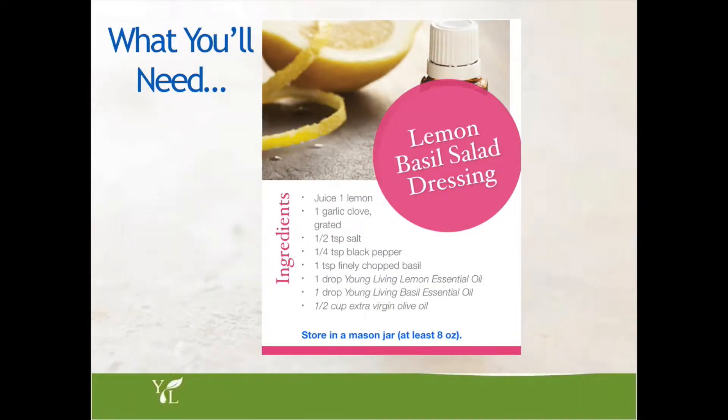In addition to the essential oils, you'll need a few other ingredients: the juice of one lemon, one garlic clove grated, half a teaspoon of sea salt, quarter of a teaspoon of black pepper, one teaspoon of finely chopped basil. We'll be using the lemon essential oil, which is in the premium starter kit, as well as the basil essential oil, which is not in the premium starter kit but has a lot of great uses. And lastly, we'll be using a half a cup of extra virgin olive oil. I store my salad dressing in a mason jar, so you want at least an 8-ounce glass jar.